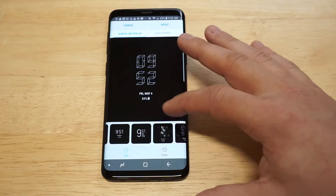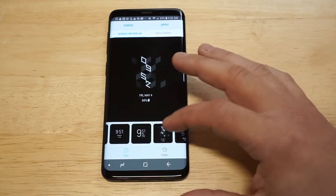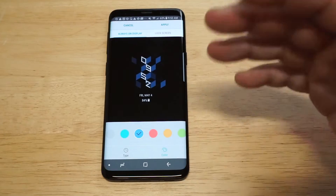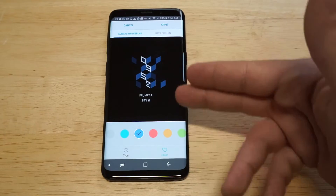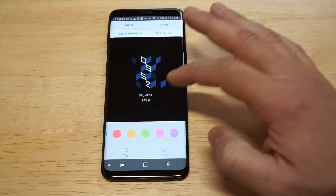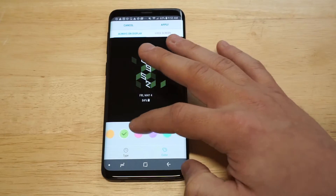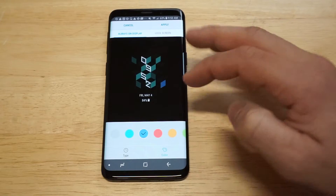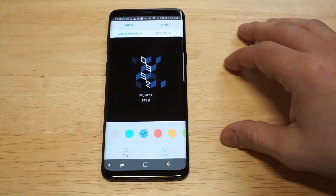When you find what you want to use, just click on it and you can change the color up. I was really enjoying this one, so I had it going with the blue here — I think that looks pretty slick. There are some other colors it might look good with: green looks okay, and there's an aqua color. I'm going to go with my first choice, which is blue.